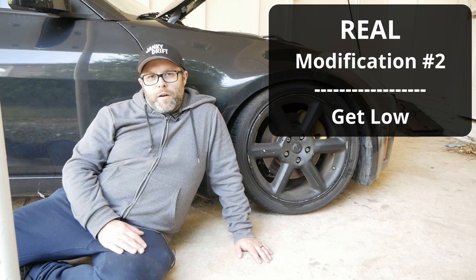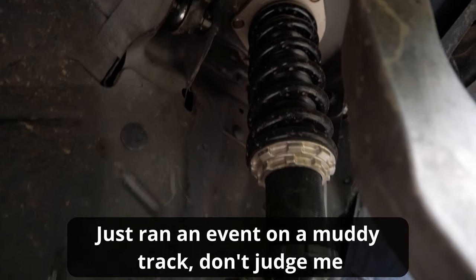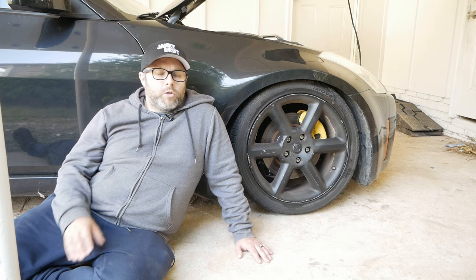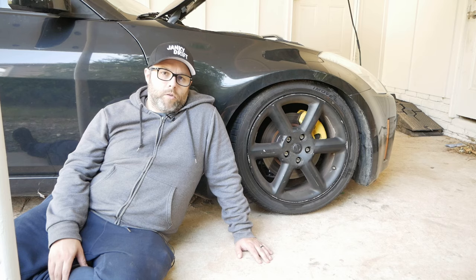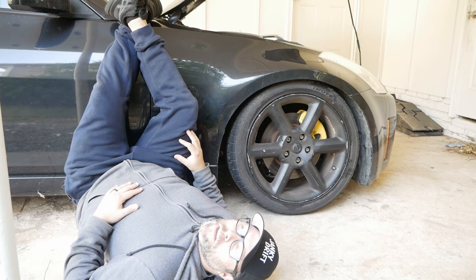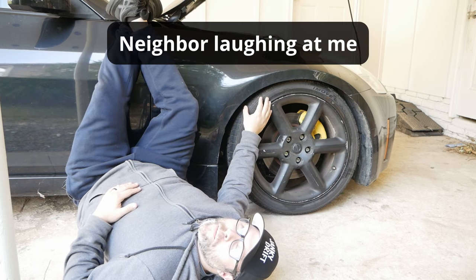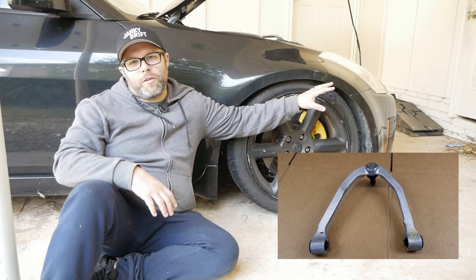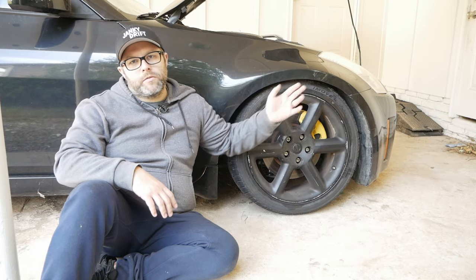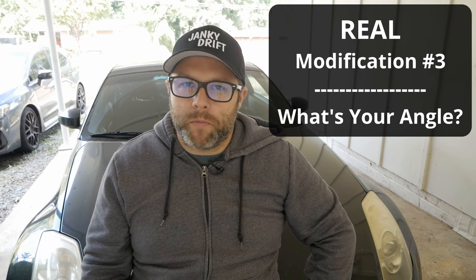The second thing I recommend are coilovers. A lot of cars aren't maintained properly, and if you're buying one at a hundred thousand plus miles there's a good chance no one's ever replaced the shocks or struts, which means you're going to have a bouncy ride. With coilovers you get a lower stance, less body roll, and more predictability — all extremely important when you're first learning to drift. Also keep in mind some cars need additional parts to make alignment adjustments. For example, the upper control arms on this car are not adjustable for camber from the factory, so I had to install adjustable ones to get good alignment specs for drifting, which helps with traction and potentially tire wear.